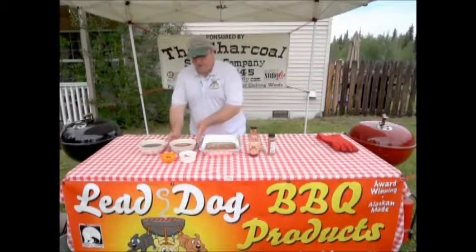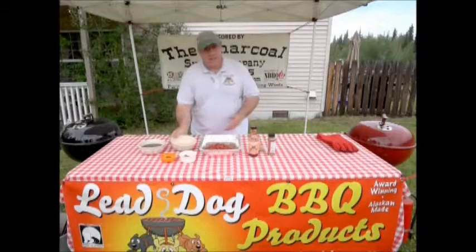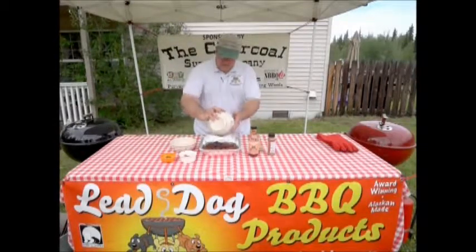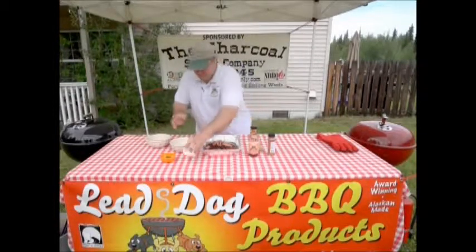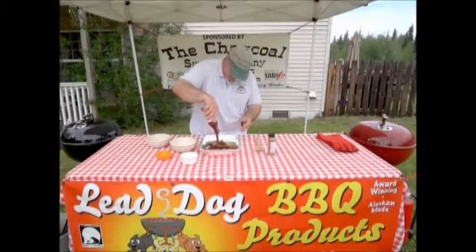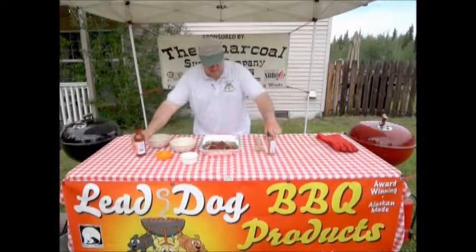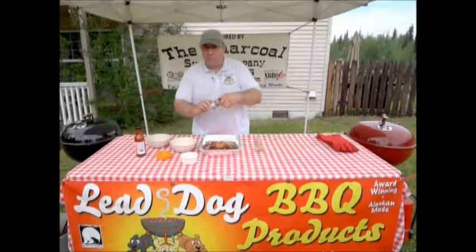We've got just whatever your favorite beans are in a can. I add some light red kidney beans and some black beans to it. And just to make it mine, we add some coarse chopped bacon, some jalapeño chips, about a half a bottle of your favorite spicy barbecue sauce — I happen to like Lead Dog — and about a tablespoon to a tablespoon and a half of your favorite barbecue rub.